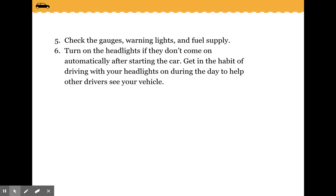Check the gauges, warning lights, and fuel supply. Turn on the headlights if they don't come on automatically after starting the car. Get in the habit of driving with your headlights on during the day to help other drivers see your vehicle.